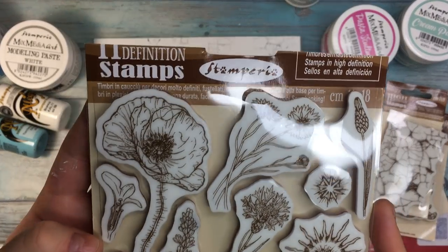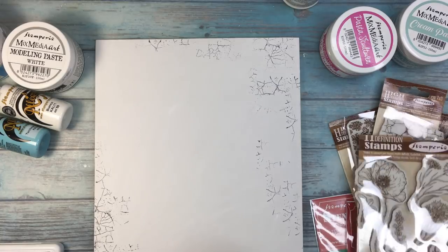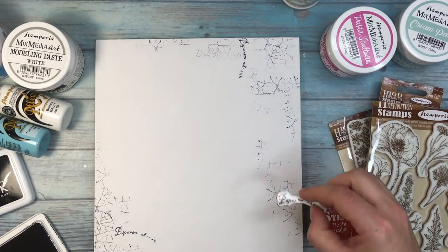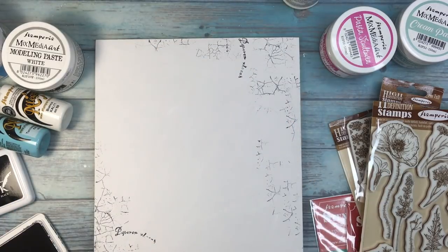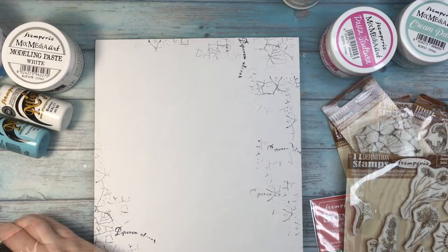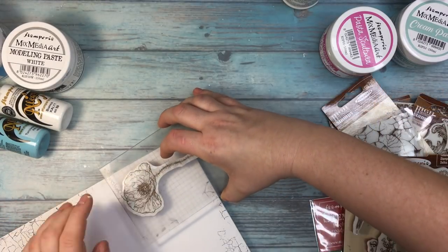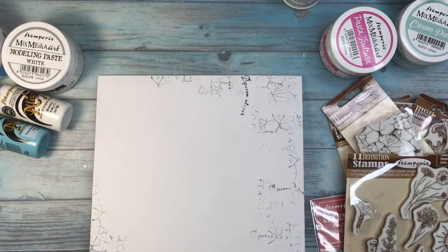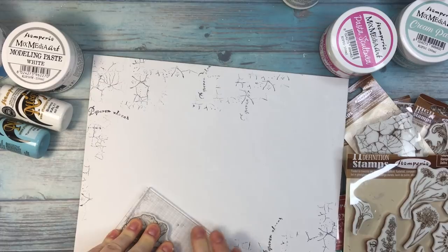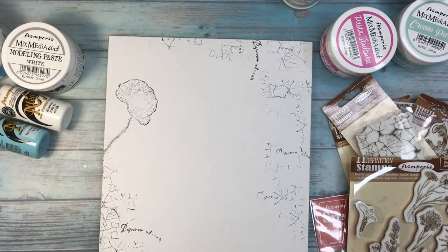And this is the newest stamp I got from Stamperia, with flowers — wild flowers actually — and there are poppies on it as well, and some Latin script. I'm stamping more or less randomly onto the canvas, although there is some logic to that randomness. I'm trying to leave the middle of the canvas more or less untouched, with the crackle on the sides. I'm also adding some poppies on the sides and decided to add them in the middle too.